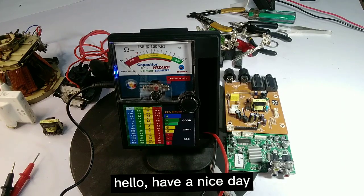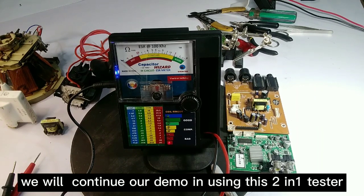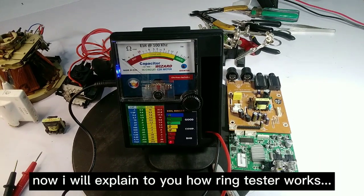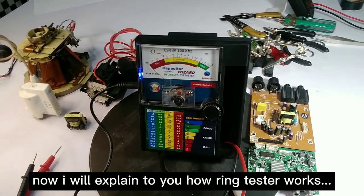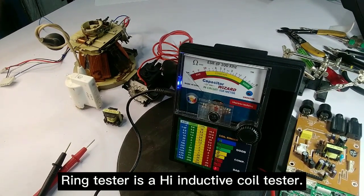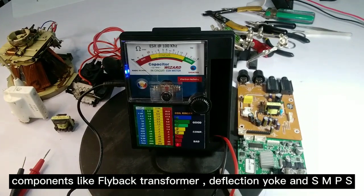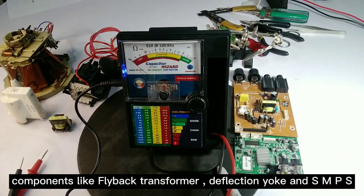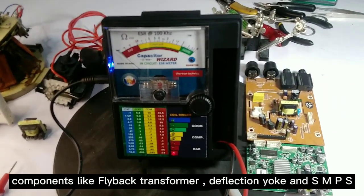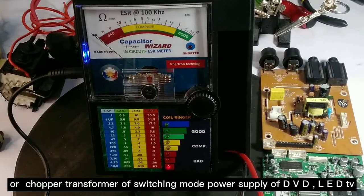Hello, have a nice day. We will continue our demo using this two-in-one tester. Now I will explain to you how the ring tester works. The ring tester is a high inductive coil tester — it's an inexpensive and effective way to test any high inductive components like flyback transformers, deflection yokes, and SMPS or chopper transformers of switching mode power supplies.